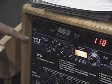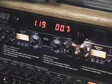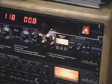Also new at the show is the TCS, the Twin Compression System. The Twin Compression System has two types of compression — the Twin Topology. We've got an opto circuit as well as a VCA.